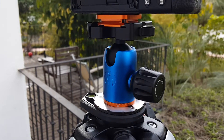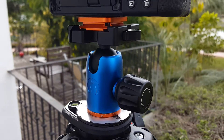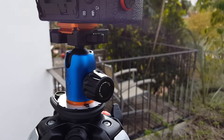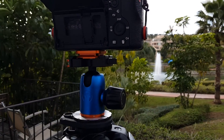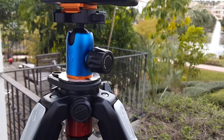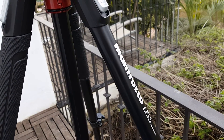Three-legged Thing AirHead Switch — a lovely tripod head. I've got it rocking the A7R2 right now, doing a lovely photo of this scene. Do apologize for the wind noise here. We're on the Manfrotto tripod.